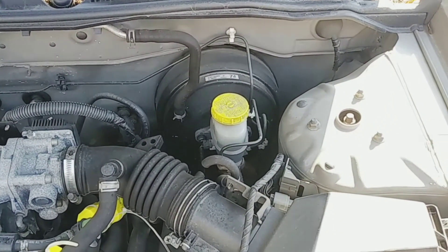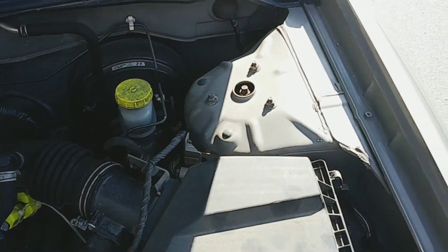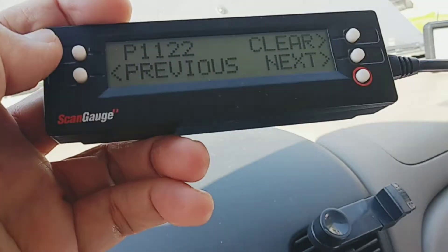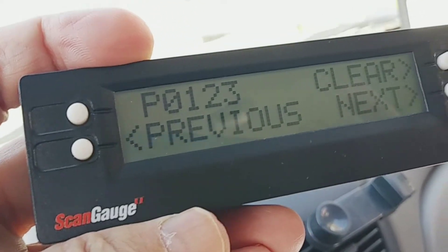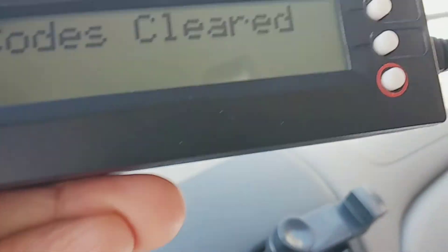Let's see what happens now. We have P1122, which we didn't have before. Next: P0223. Next: P0123. Okay, now I've got three error codes. Let's clear everything — clear codes. Yes, codes cleared.